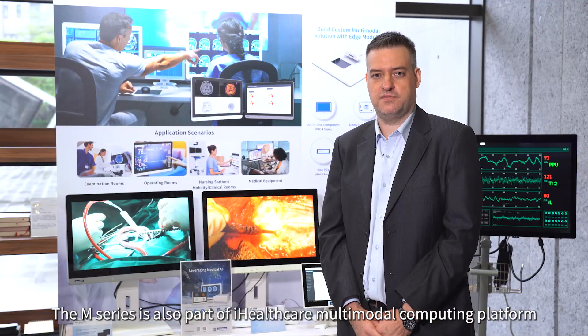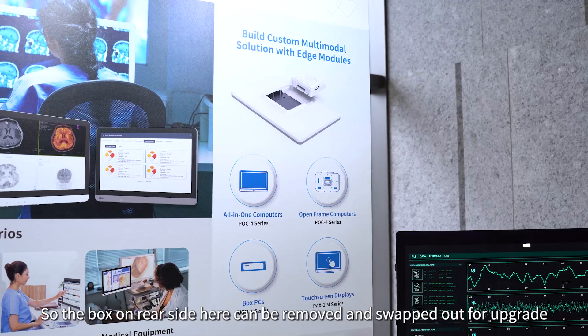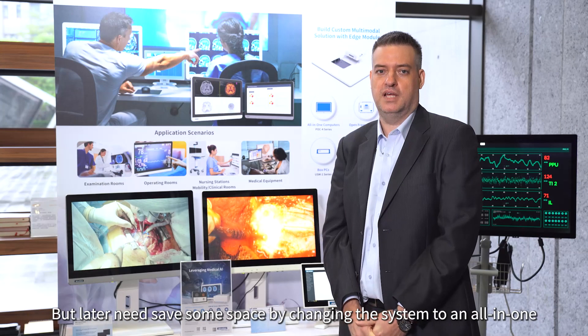The M series is also part of the iHealthcare multimodal computing platform. The box on the rear side here can be removed and swapped out for upgrade. For example, maybe you bought the monitor to connect with an old box PC but later need to save some space.